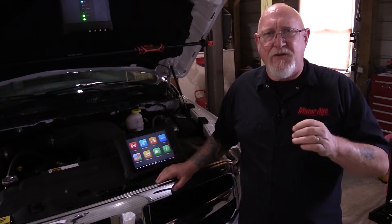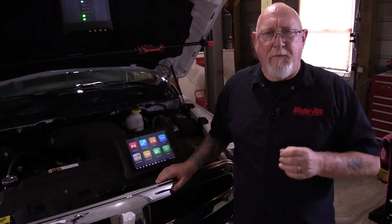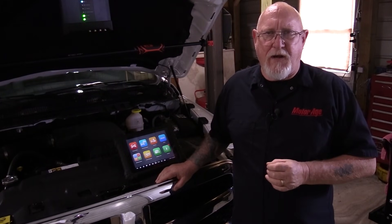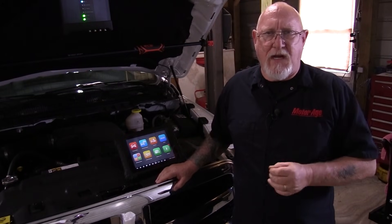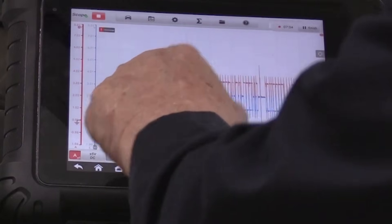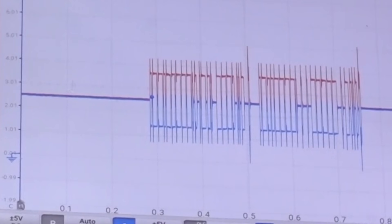Here is where there's a major difference between a scope and a multimeter. Most scopes today can sample several millions of times per second, while even the best multimeters on the market may only be able to sample 700 to 800 times per second. Another feature the scope has over the multimeter is the ability to display the signal over time on the screen, giving us a pictorial description of what is happening. And with the right accessory probes, the scope can be used to test more than just electrical problems.